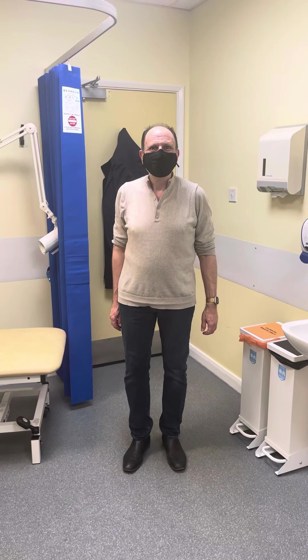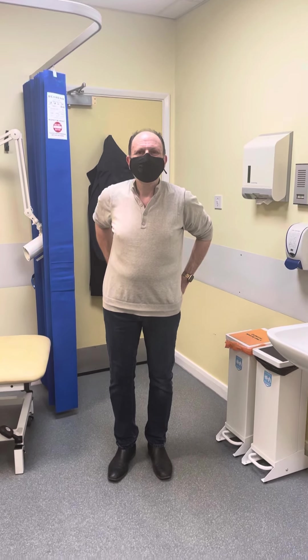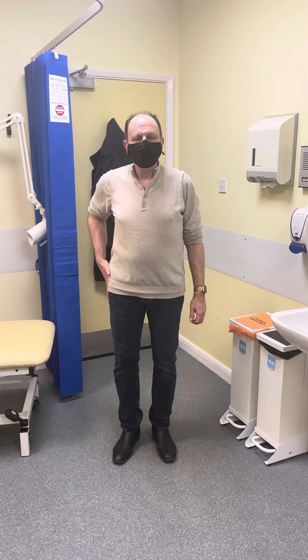Hi sir. Hi. So you've had your hip replaced? Yes. How long ago was that? Six months. Which hip is it? The right hip.